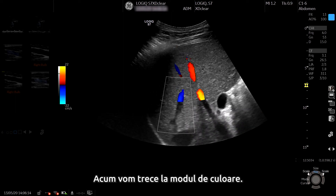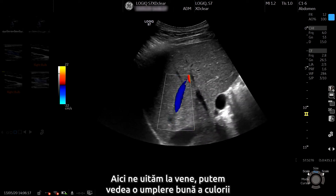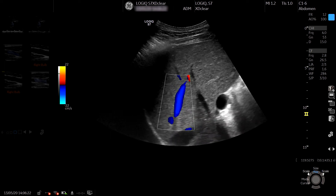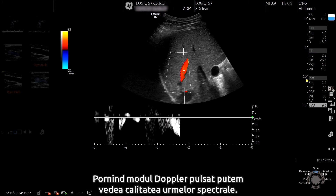Now we're going to move to the colour mode. Here we're looking at the hepatic veins — we can see good colour filling and good sensitivity. Switching on the pulse Doppler mode, we can see the clarity on the spectral trace.